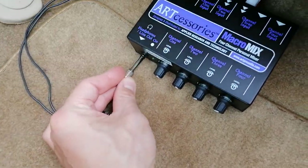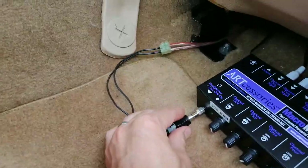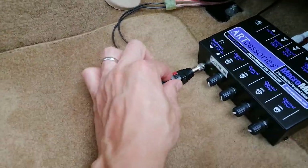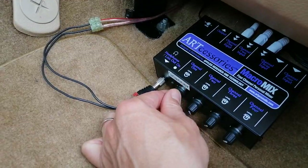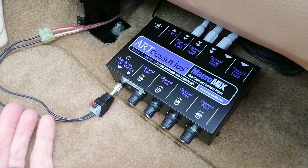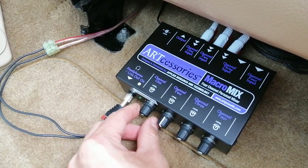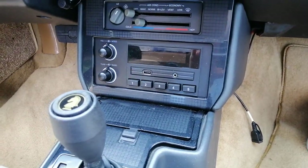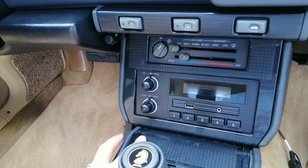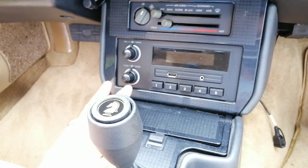I have the headphones line out connected via a microphone adapter to RCA, which clips into the speaker cable that I extended slightly because it wasn't long enough. Once I switch on the ignition, the mixer lights up and I can hear anything from the radio or the scanner. I connected the power 12-volt ignition wire from the radio harness to the sound mixer, and heat-shrank it together with the antenna cable.